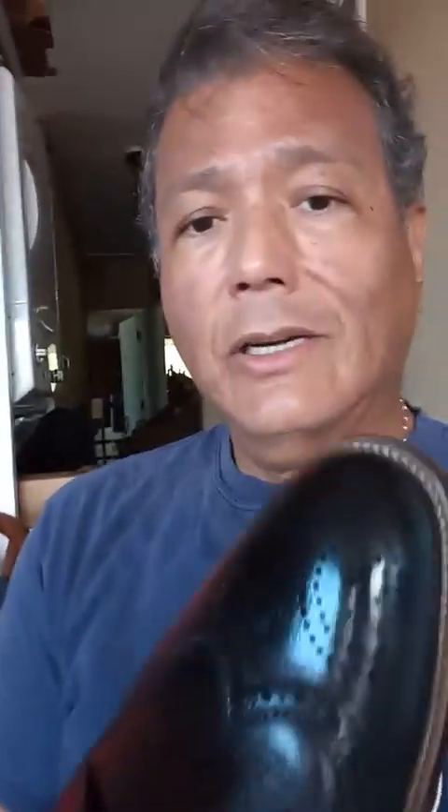You can see creases already there. The only thing that bothered me is back here — I have to squish this down to loosen it up a little bit. Now these are classic wingtips. I love wingtips — I used to wear these to work all the time.